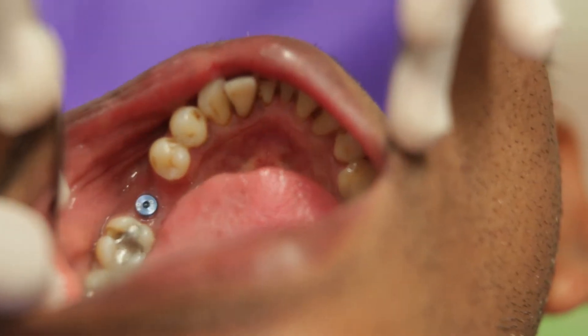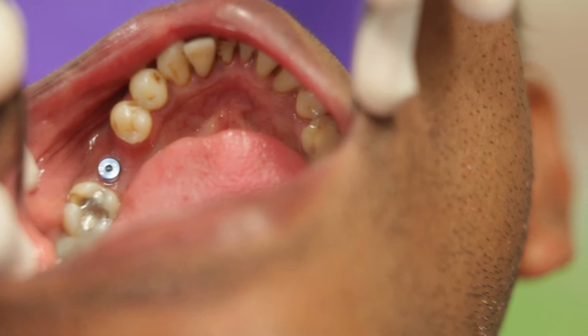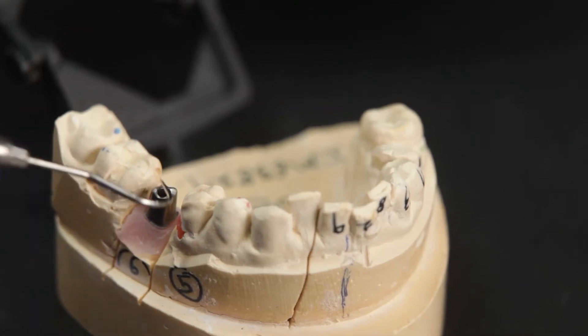This is the case of a lower molar implant where the impressions were done and I now have the prosthesis delivered to me from Illusion Dental Lab. I have ordered a smart abutment for this case, which is a CAD-CAM customized abutment with the highest levels of precision.